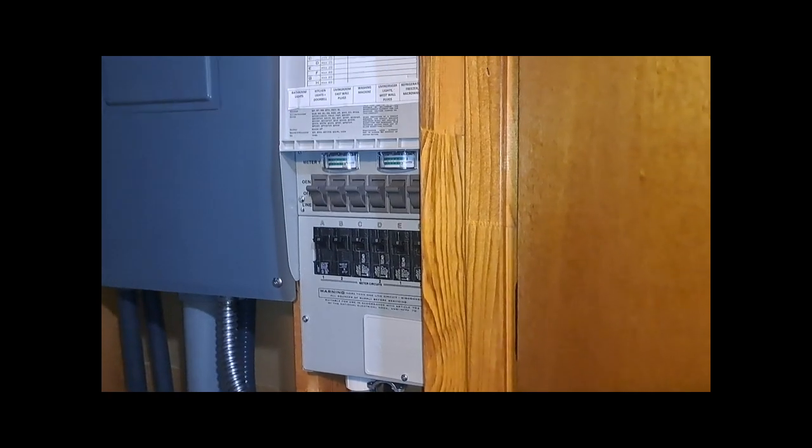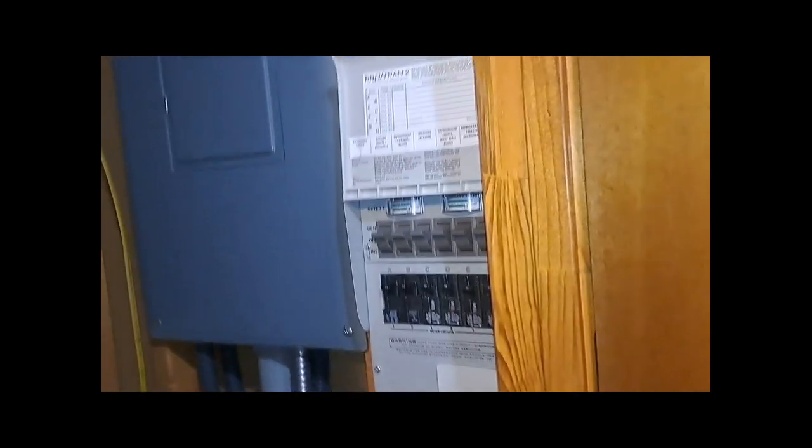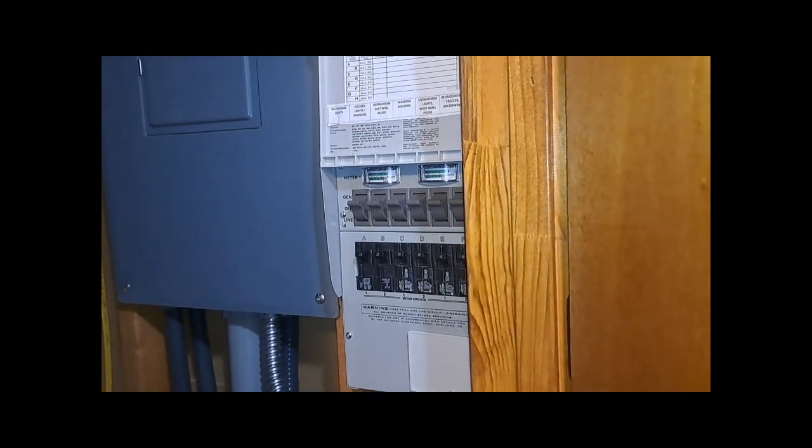There is the transfer switch — it is a Reliance Pro Tran 2, six circuit, but it's 50 amp. You do not want the 30-amp version; that means every circuit maxes at 30 amps together. I got the 50-amp so there's more room, and it goes over into the main breaker panel. This is kind of the secret sauce to an off-grid setup — you can switch it back and forth from solar to grid with no problems. If your batteries are running low, just switch it down to the grid.